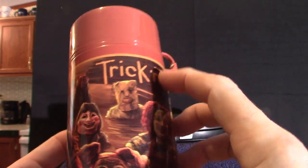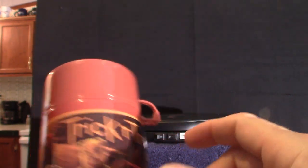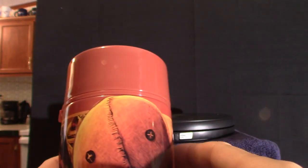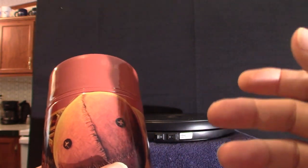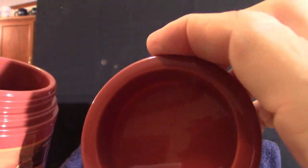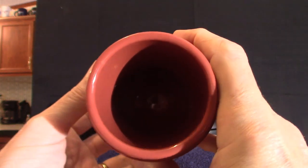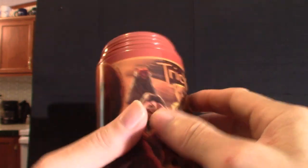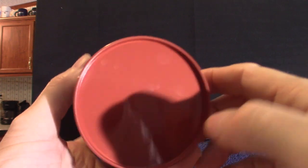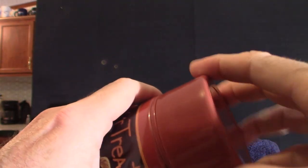The thermos starts with those characters again — Trick-or-Treat. There is another movie called Trick or Treat, different from this one, with Ozzy Osbourne in it. That one is based on a rock singer from the 1980s who gets electrocuted, comes back — it's a crazy cool movie. Anyway, there's your thermos cup. The top comes off and you can probably put something on top of that. It's a typical thermos — some of the older school ones usually have handles on them.